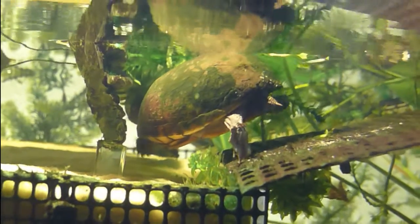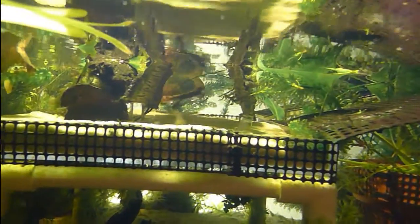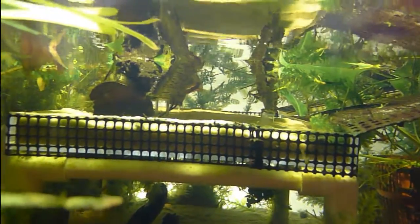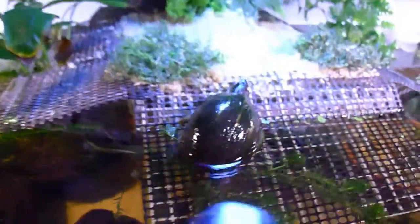Our new turtle continues to explore. We're not sure how long we're going to keep her. I do want to get those nails grown back before she's released, so it looks like I'm going to have to keep her through the winter, and we'll see how things are when spring comes. She makes five now — we have five turtles in the tank, four females and one male, one very lucky male.